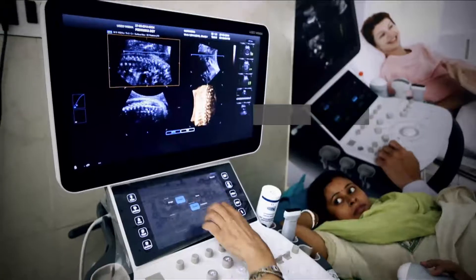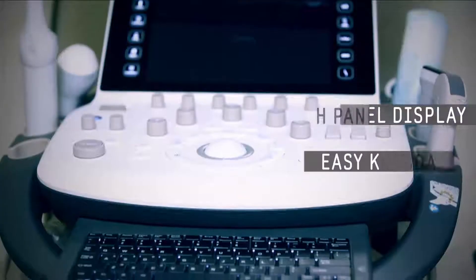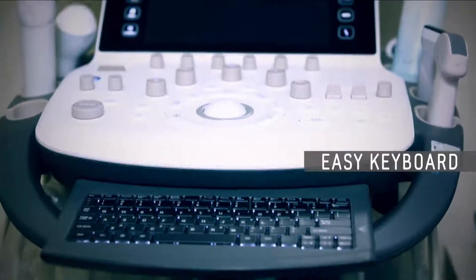User friendly — you don't have to type much. It's all a touch panel display; the keyboard is very easy. The color Doppler pickup is very good.